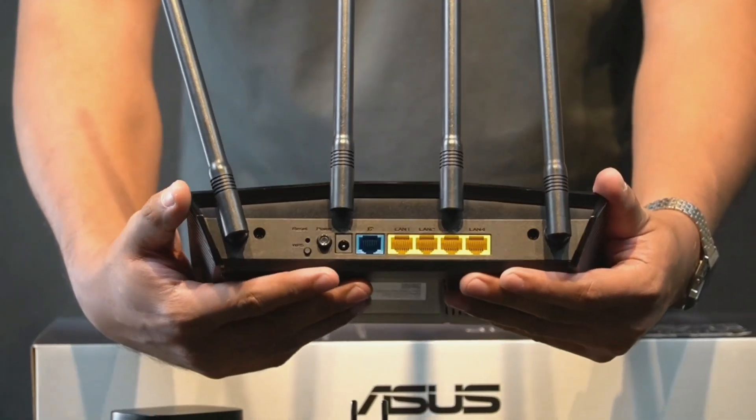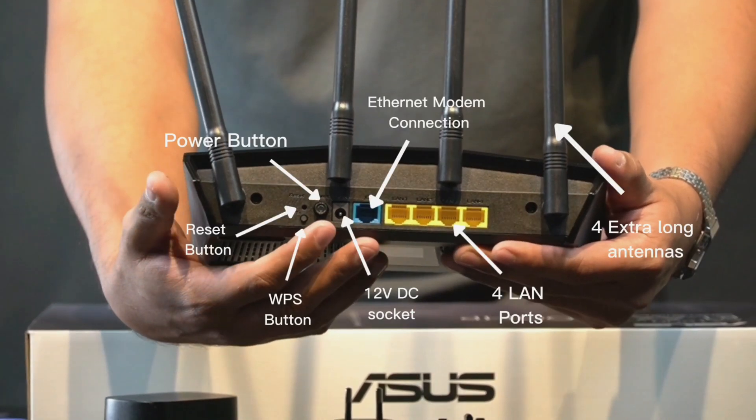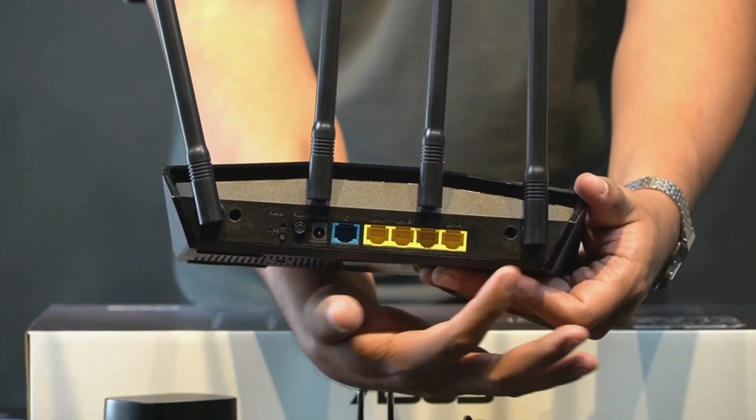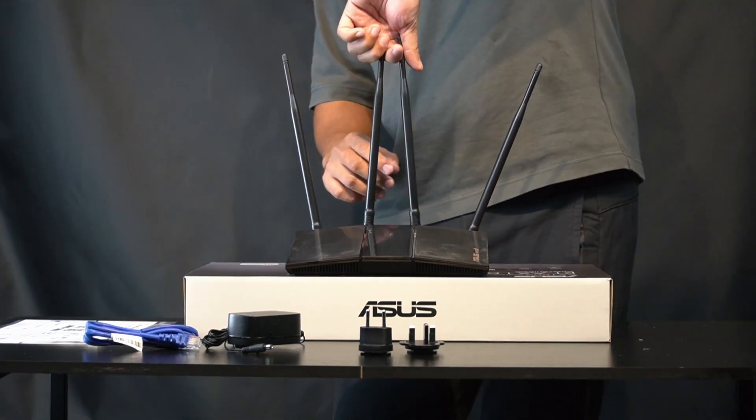At the back, you will see the reset button, WPS button, power button, 12-volt DC, ethernet modem connection, four LAN ports, and the four long antennas — and that's all about it for the router.